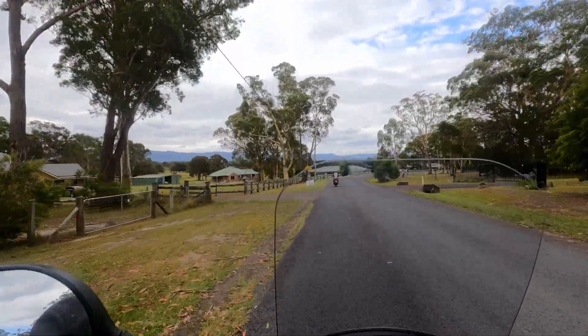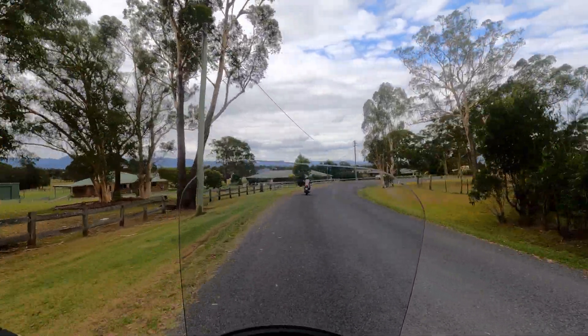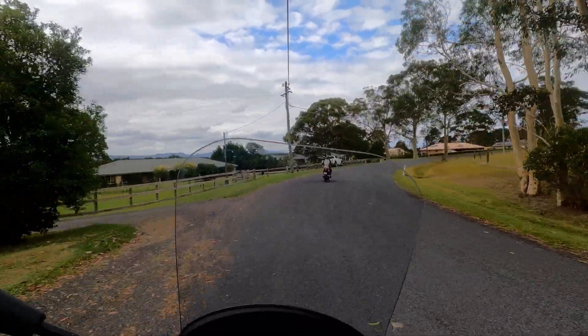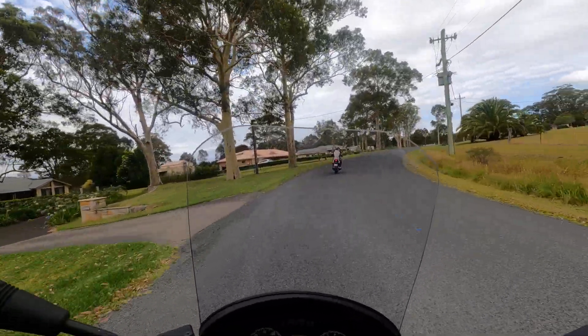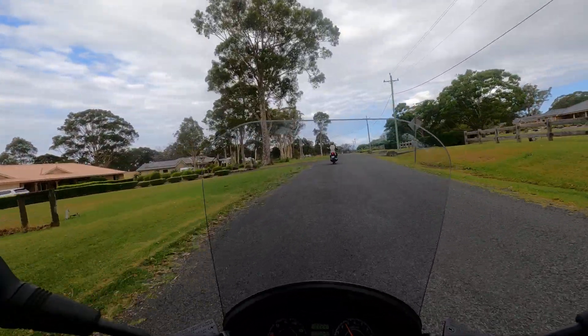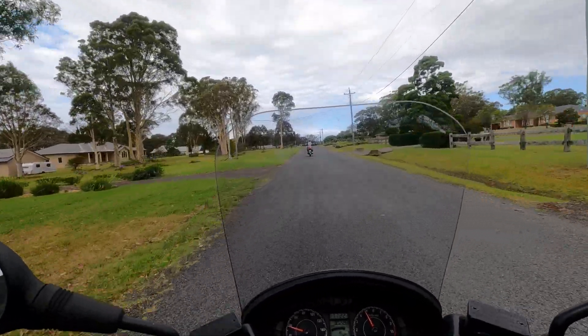I'm riding the Bergman, which is her bike — the Bergman 200. It's a beautiful bike to ride out on the open road; sits at 110-120 quite easily, got good acceleration and power. It does have an aftermarket seat which pushes you forward a fair bit.